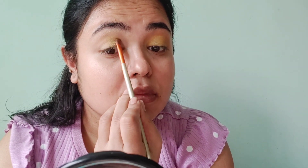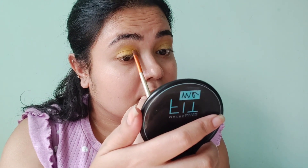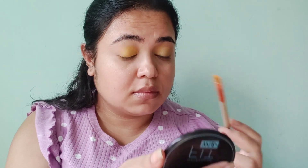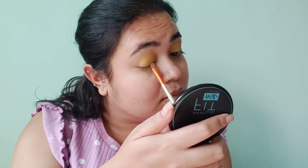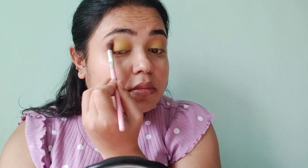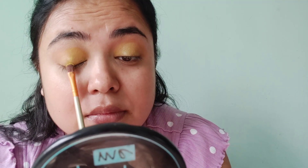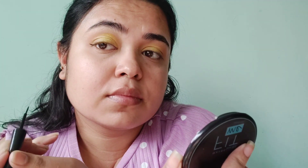I apply the same palette with the yellow color to the same place. Then I use the same palette in a light brown shade on the outer corner to add depth with the eye shadow. Then I use the same palette in a yellow glitter shade on the middle of the eye.